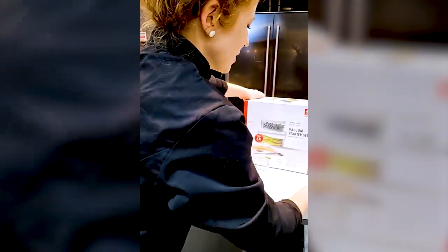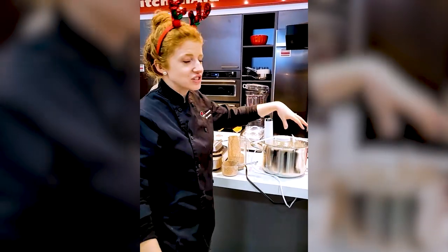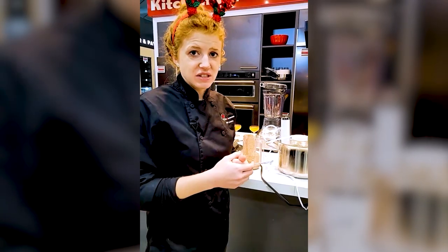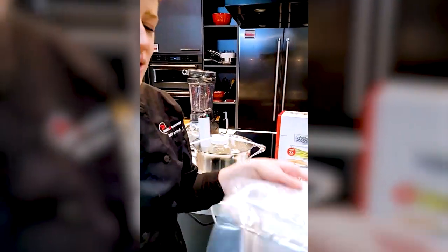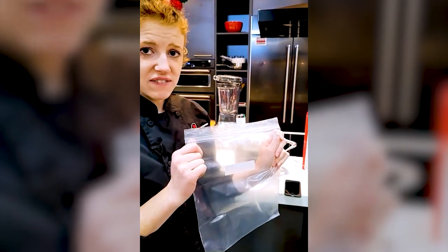In restaurants it's called sous vide, which means under pressure — that actually refers to the food, not the machine. In restaurants they're using vacuum sealers, which pull all the air out of the food itself. Whereas at home you typically can't get a vacuum sealer, so you're just removing the air out and sealing the edge. Because of that, you can just use a ziploc bag — you don't have to get fancy.